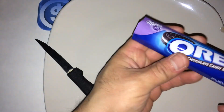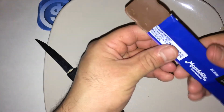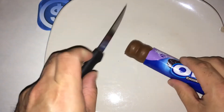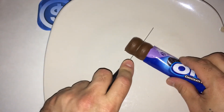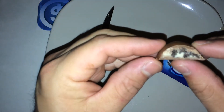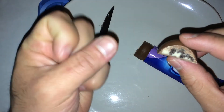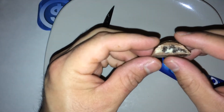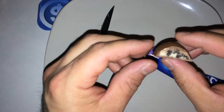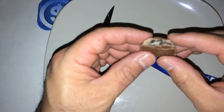Let me show you what these bars look like — and as you can see, there they are. Let's go ahead and cut it open. It pretty much looks like an Oreo cookie. They just crumbled up the outer part of the cookie and mixed it in with the cream.